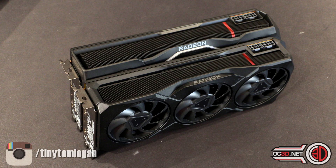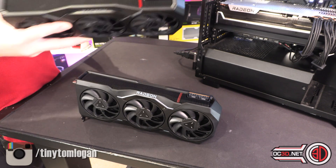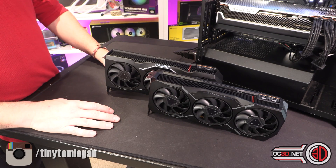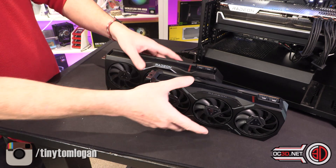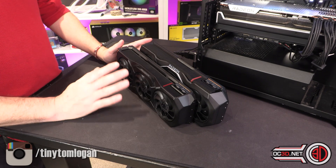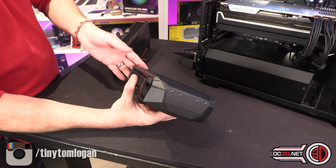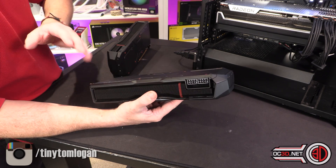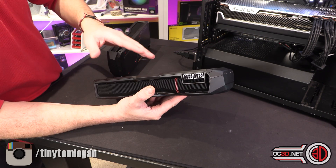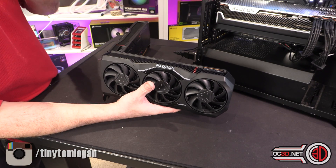The fan sizes are ever so slightly different as well to allow for the extra PCB height. A lot of you will be glad that there are two 8-pin connectors — it's been widely spoken about that they didn't want to use the 12+4 pin connector. I'm actually quite happy because these cards are making me think Batman all over again. The old 7900s had a very similar Batman-y swoopy shroud, and the angular design with the red flashes very much gives me those Batman vibes.